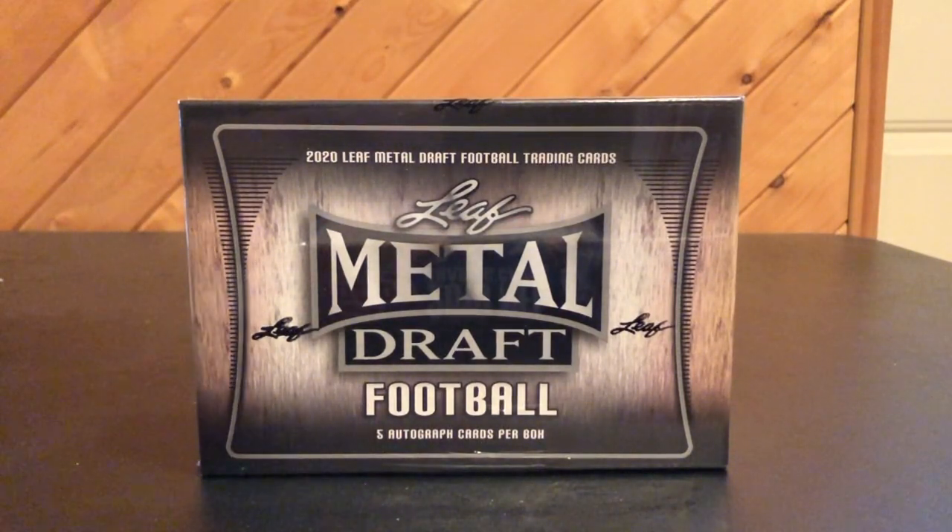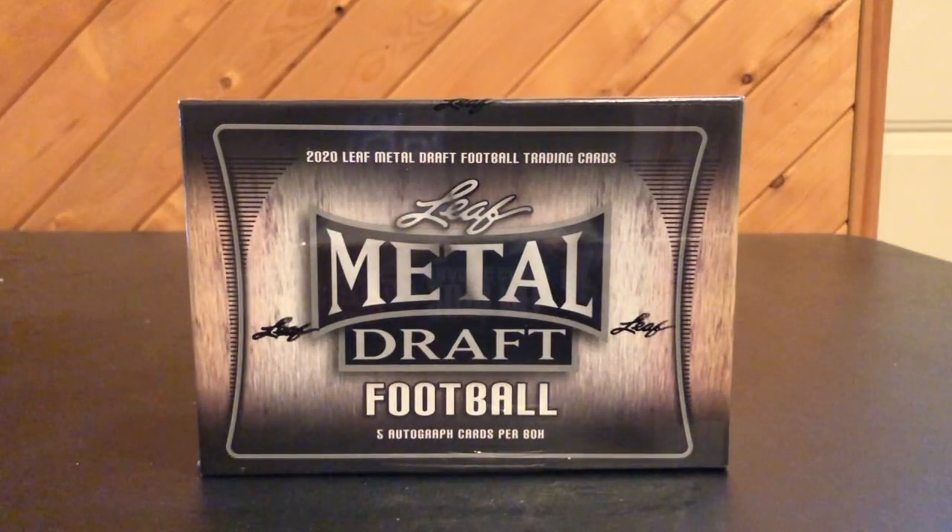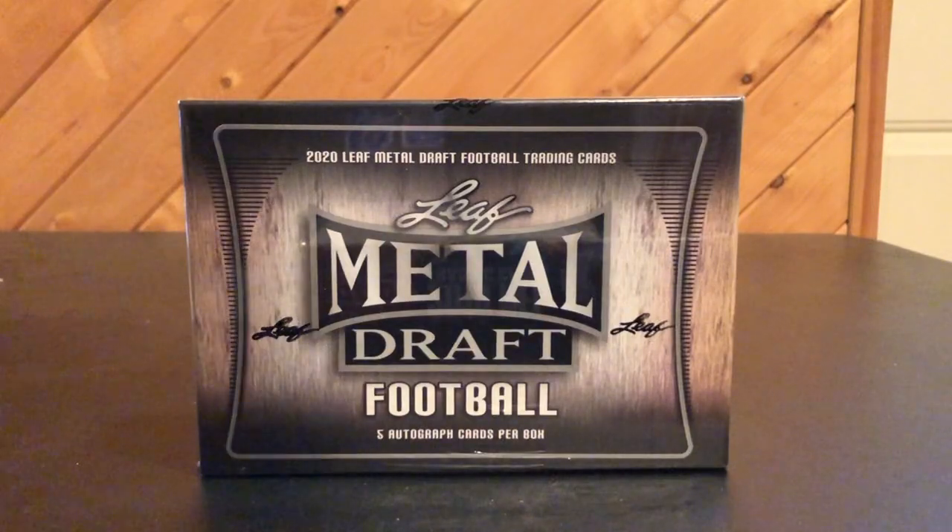For example, as of right now, like the Score release that's supposed to be coming out in a few weeks, I'm probably only going to go with one box, because that's on the lower end. Now, Don Ross — another lower-end product — I really like Don Ross compared to Score or some of Panini's other lower releases, so I might go maybe two boxes on Don Ross. Anyway, that's my thinking right now, subject to change. But anyway, let's get into the break.